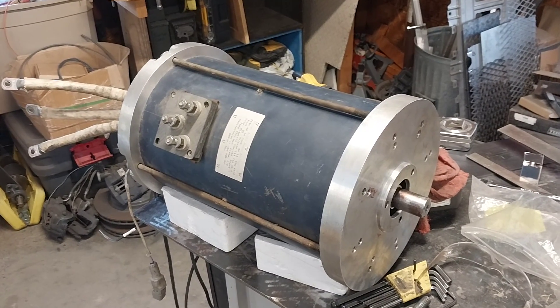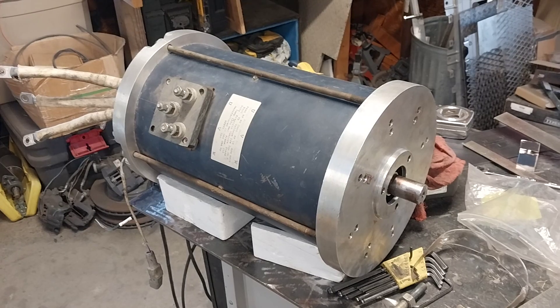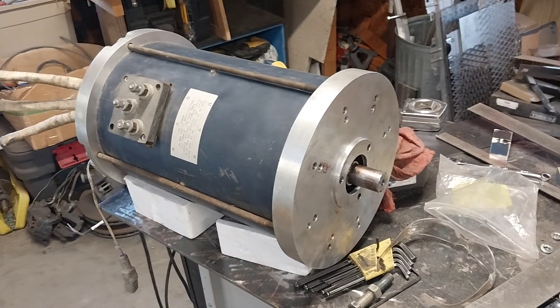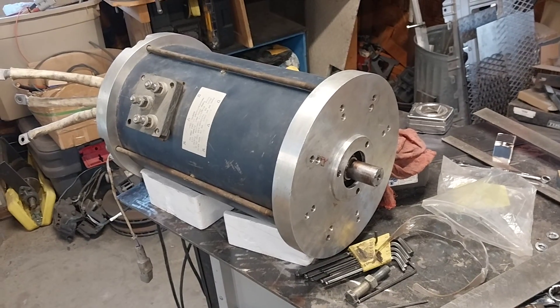Hey guys, it's Bill from Linden, Tennessee. Here's an update on the Volkswagen EV conversion project. It's been a little while, but not a whole lot significant has happened — but some kind of significant things have happened.